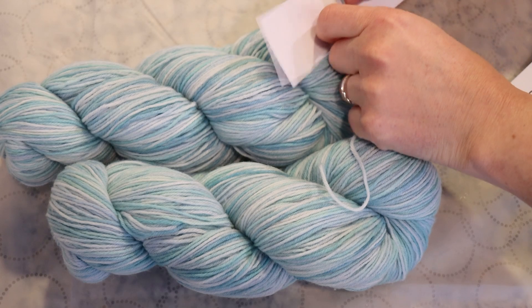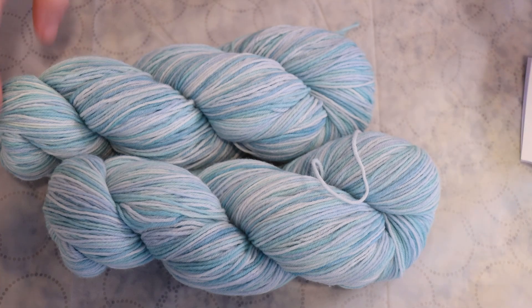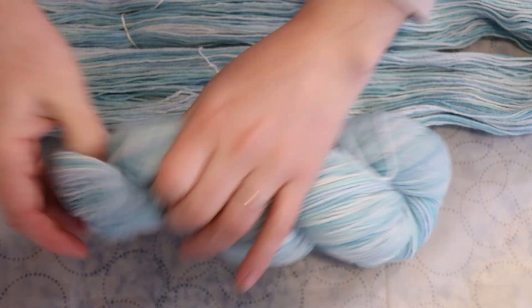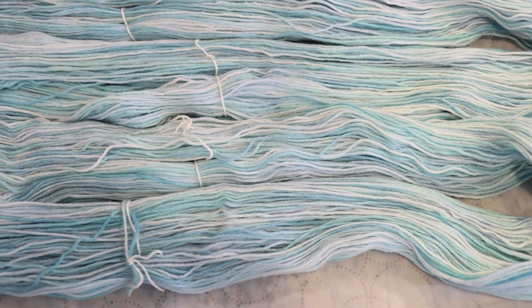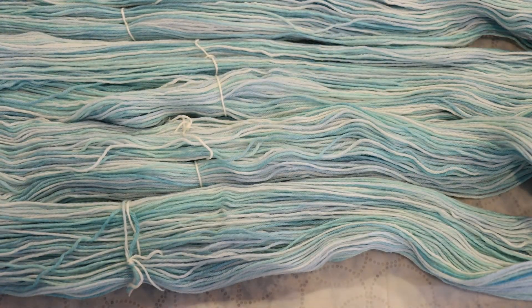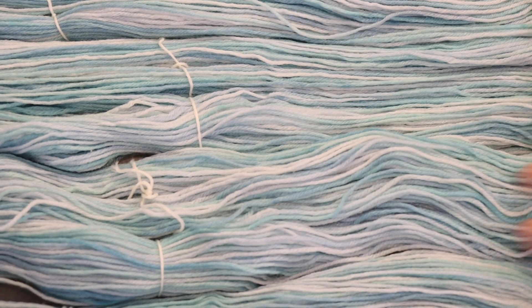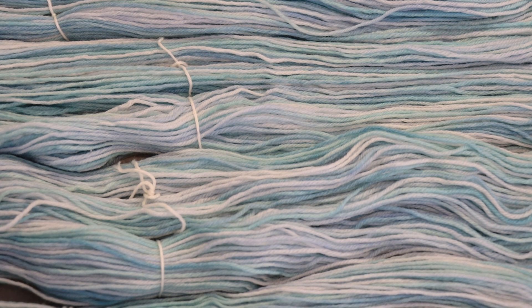If you are a hobby dyer, sometimes you might have something in your stash you haven't used and want to finally use, or you might find a good deal on something that is a light or light-medium toned color — not necessarily an off-white bare yarn. When trying to pick a color for over-dyeing, look for something that is not super saturated, and you might also pick something where the differences between colors in your variegated yarn are very subtle.